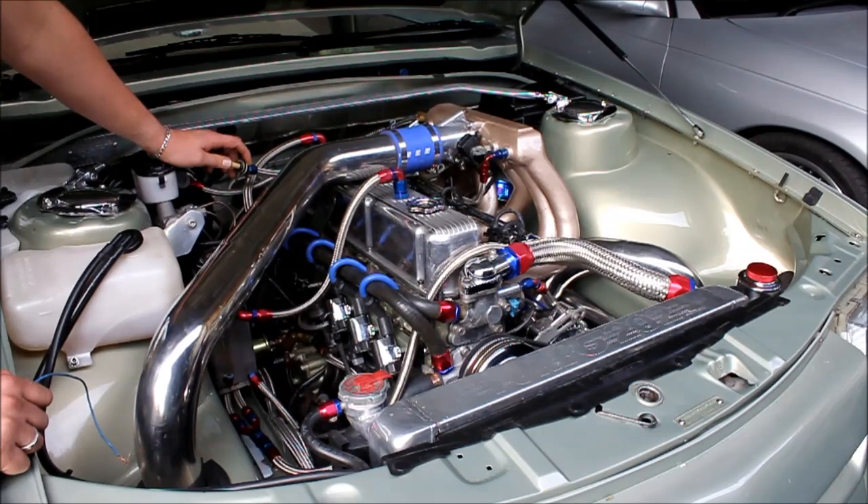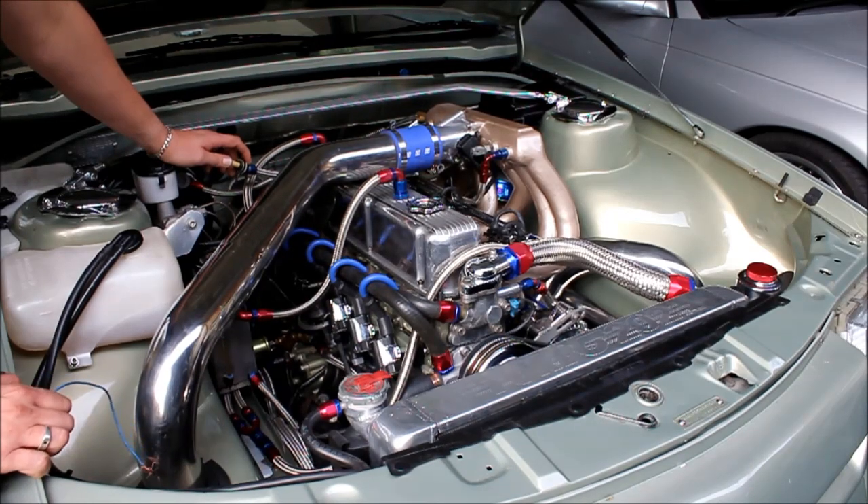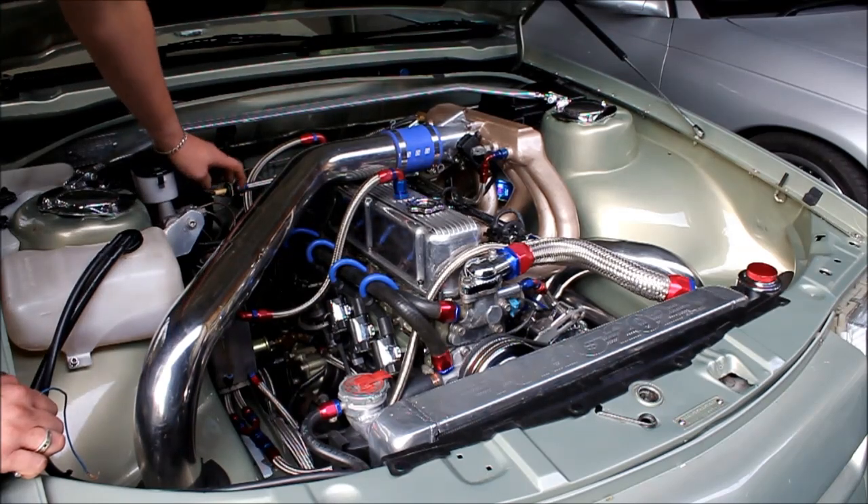I've still got a bit of an issue with my wideband sensors not interfacing correctly with the Microtech for some reason — it's giving me funny readings. You always get a few little niggly problems like that when you do a major parts upgrade.